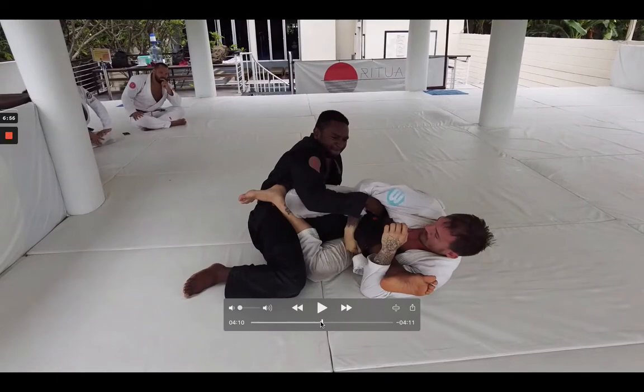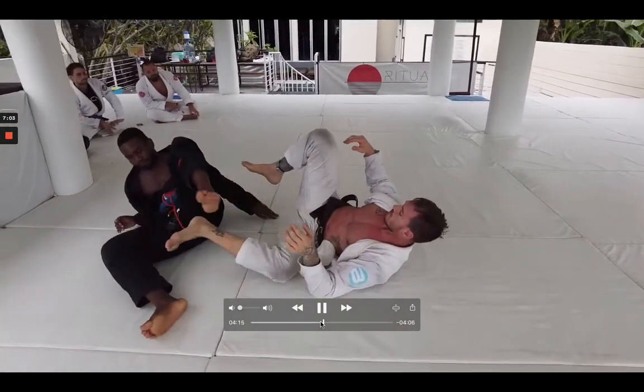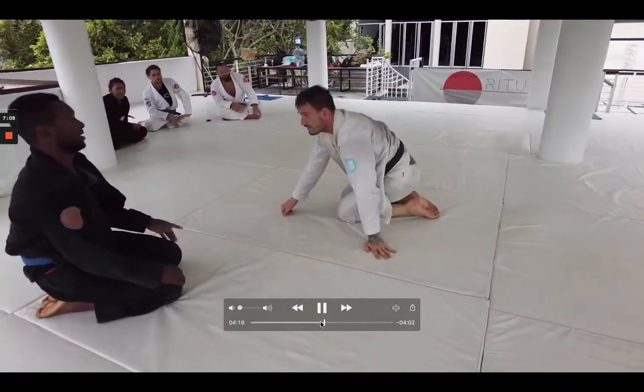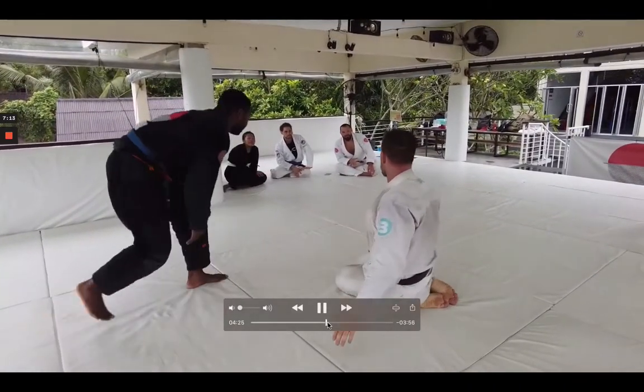You can see Luke doing a good job controlling the knee line here already — all he's really got to do now is straighten the leg out, so it didn't take too much. Aaron doing the right thing tapping early, especially in a position he doesn't know that well. That's just kind of the way it goes sometimes, especially when you're rolling with someone more experienced. Some nice scrambles from these guys.